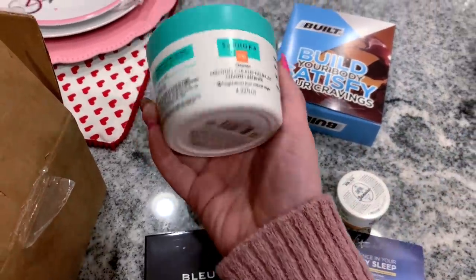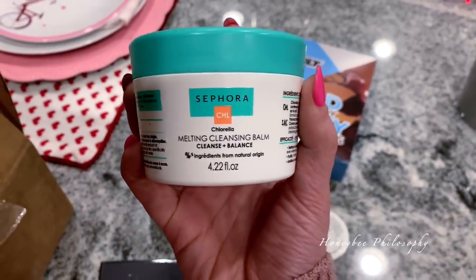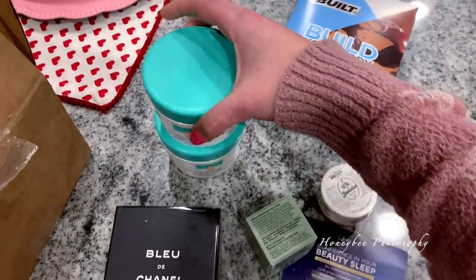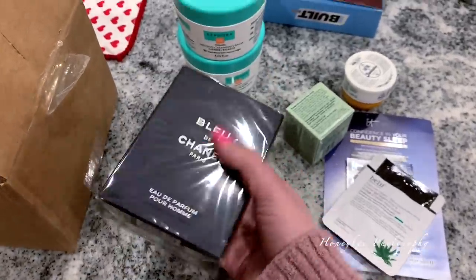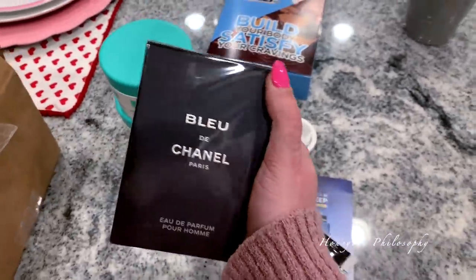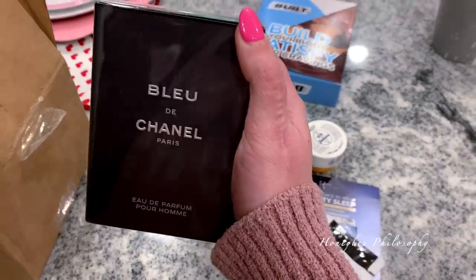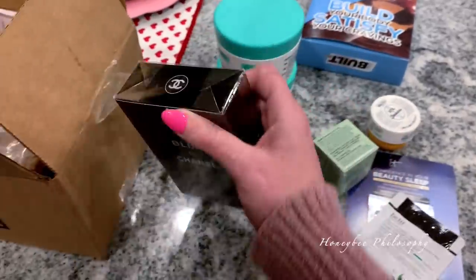I got a Sephora order in because I wanted to try this melting cleansing balm from them. It had really good reviews. I only ordered one but for some reason I received two, so hopefully it's good. And then for Valentine's Day, this is one of Chris's presents — I'll tell him not to watch the end of this vlog. I gave him this cologne a couple years back and it definitely has a lot of scent memory now, he loves it so much, so I got him a refill.